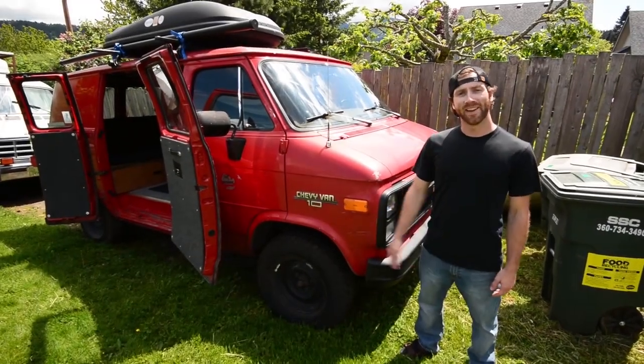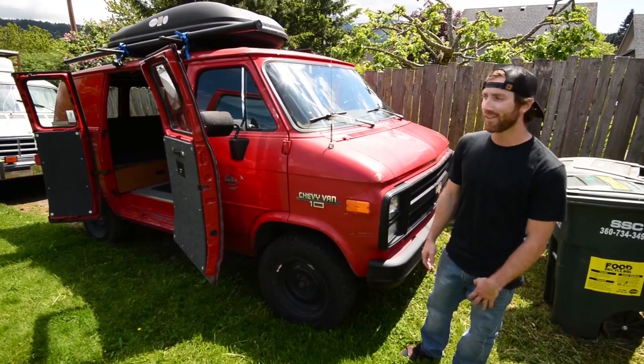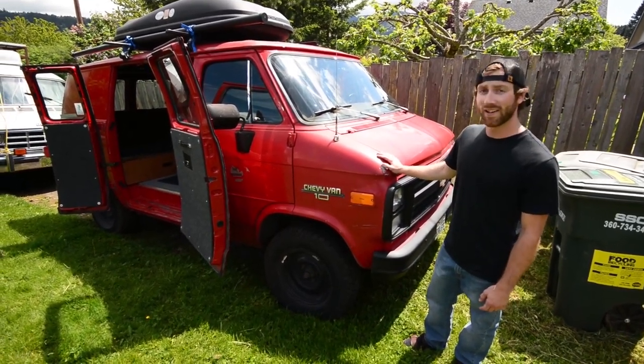What's up guys? My name's Devin. This is my 1995 Chevy G10 half ton — originally stock, converted into a weekend camper van.